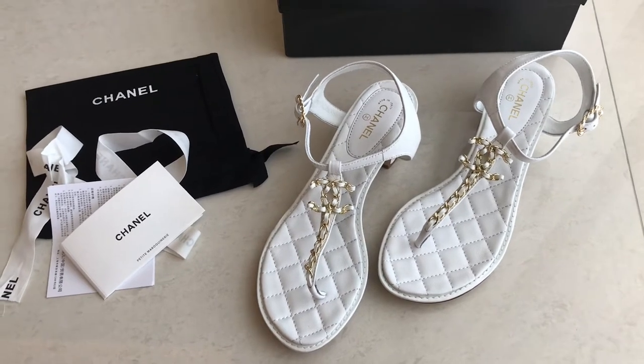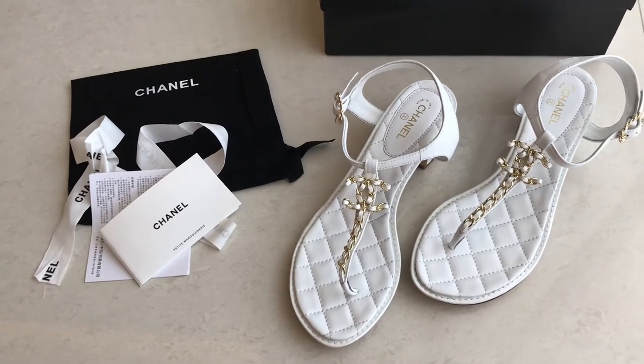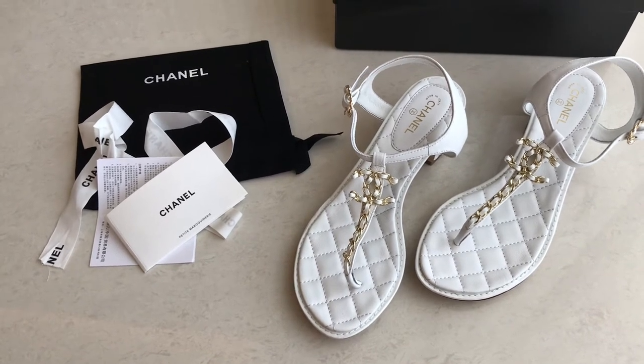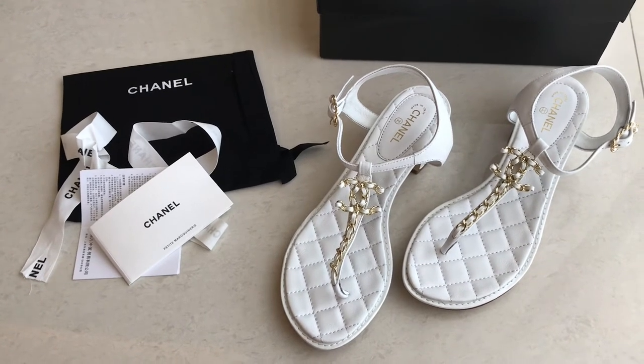If you want to order other sandals — other models, other colors — let me know. We do have some stuff that we don't really upload on our Instagram, but you can request it and we can check it for you. If we have the material, we can make it for you.